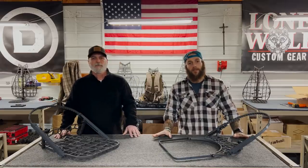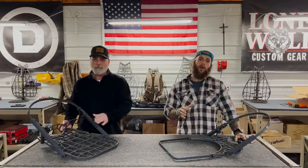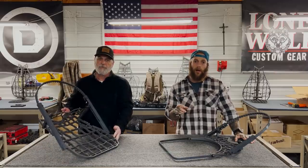What's up everybody? Andre and Cody DeQuisto here with Lone Wolf Custom Gear, and today we're going to take you through all the features of the new 2023 Crossover Climber.